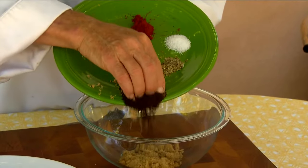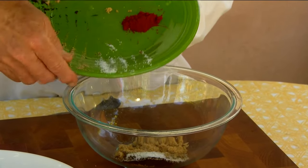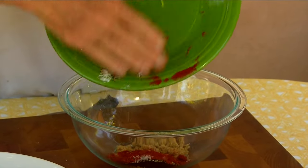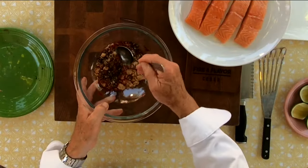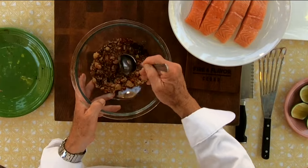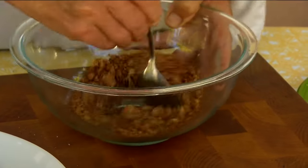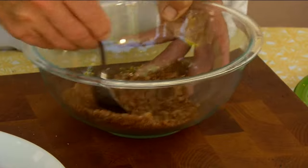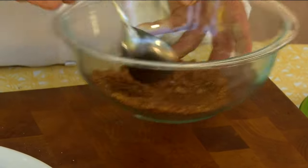I've got my brown sugar, espresso, black pepper, kosher salt, and smoked paprika — and this is how simple this is. It's a cool little rub. It really kind of only works on salmon because of the richness of the salmon. We're just going to mix this up, and you don't have to get all the chunks of brown sugar perfectly blended in.